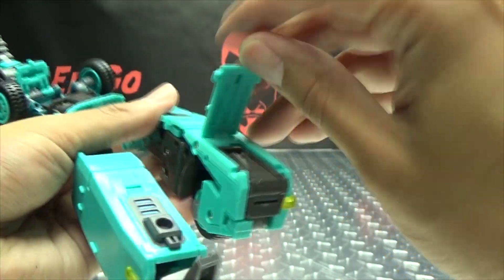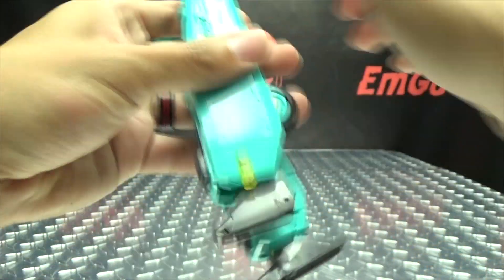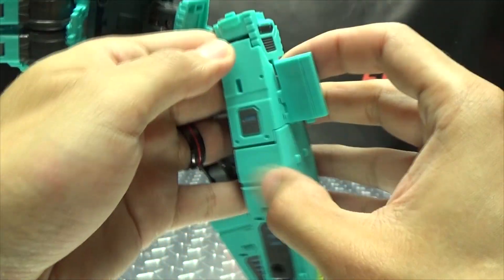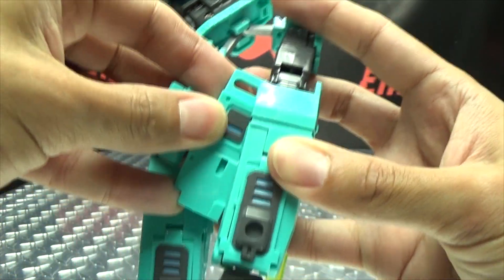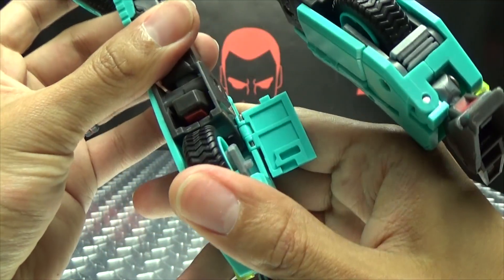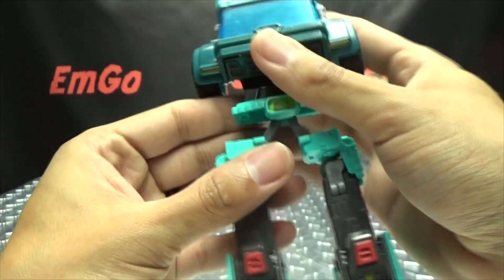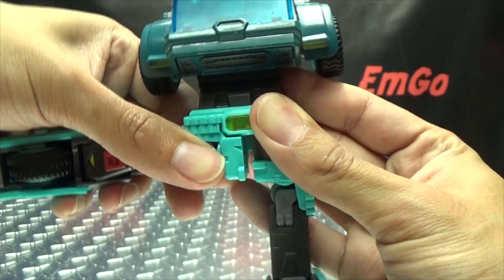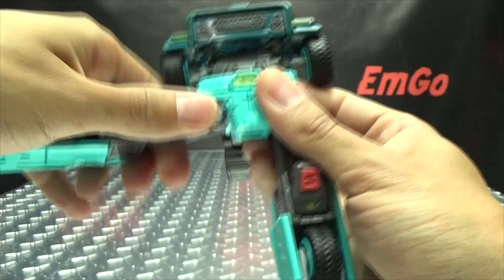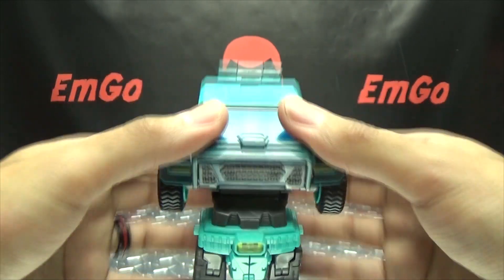The second leg is much like the first. Once you've done both legs, take these sections and swing them up and in to form the crotch. Then swing his legs down. There you have his lower body all done. Now we'll move on to the upper body.